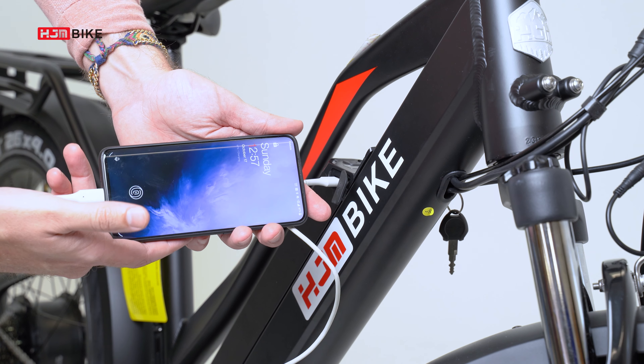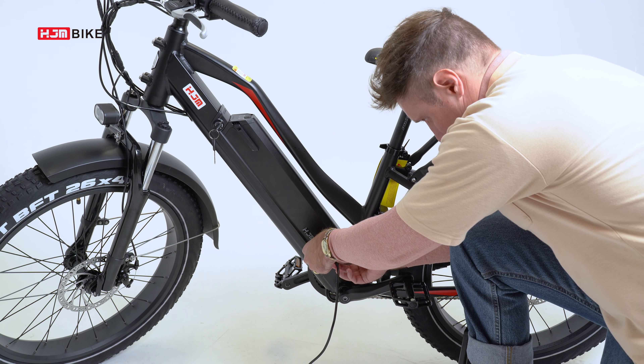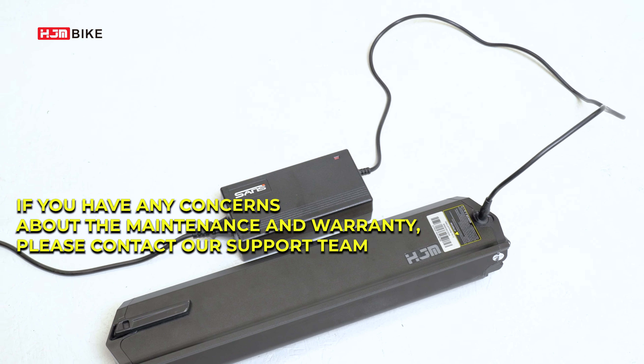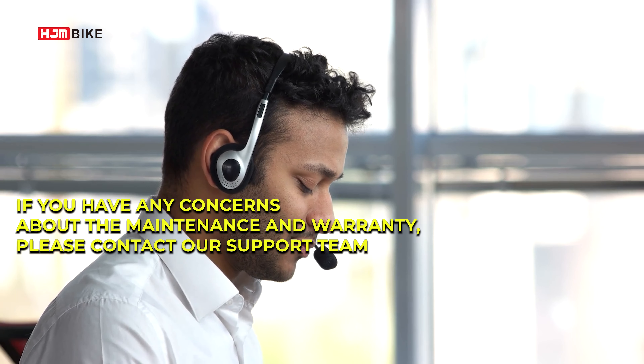We cover the battery with a two-year warranty. If your battery does not seem to be charging normally, is taking longer to charge than expected, or you are experiencing a substantial reduction in range, please discontinue use of this e-bike and contact HJM bike product support immediately.